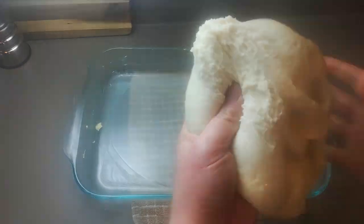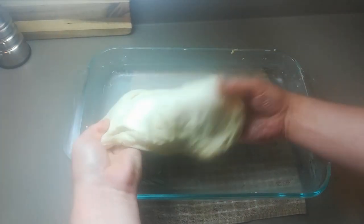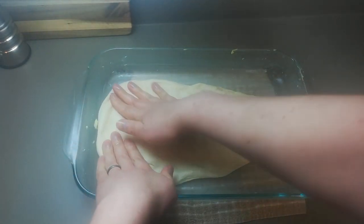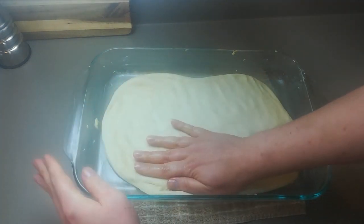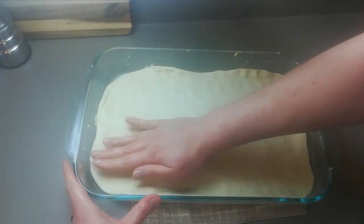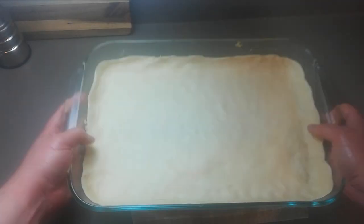We're going to stretch the dough out to more or less the shape of our container. This method will work with just about any kind of pan — cast iron would be my second choice. Press the dough flat going right up to the edges, and try to create a raised lip around the outside perimeter to help keep the cheese and sauce contained. Once evenly distributed, cover it with a towel and give it a second 20-minute proofing session.